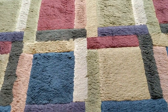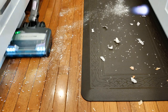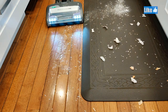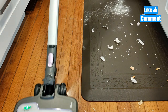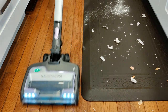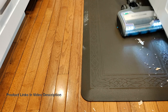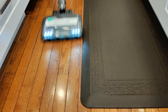Moving on to the hardwood area and the mats in the kitchen, I'm testing everything from uncooked rice to flour and even some garlic peels to see how good the suction is using the hardwood setting. And again it cleaned it surprisingly well.